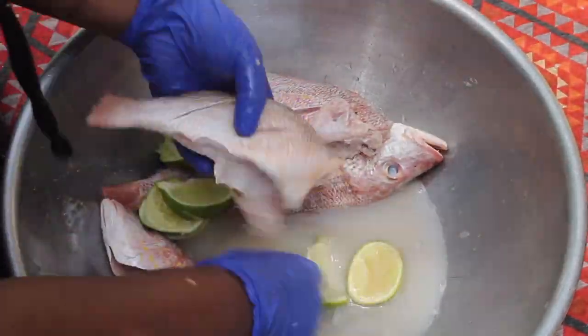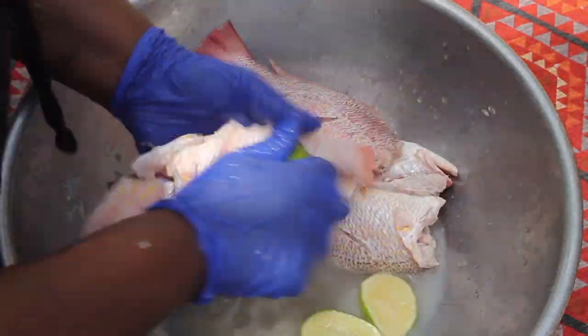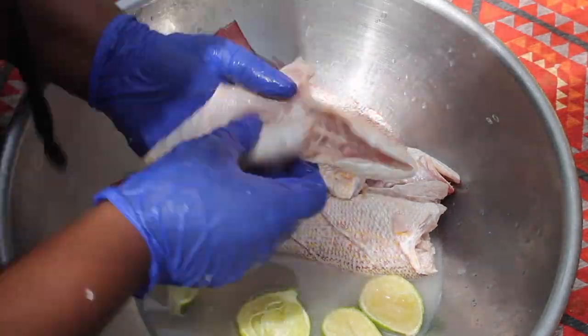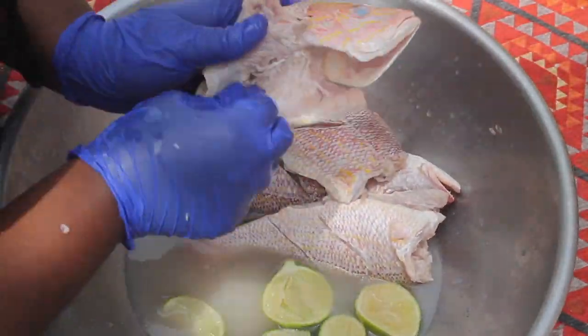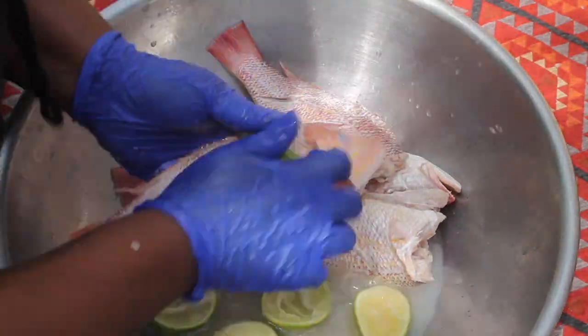I did leave the fish in this mixture for about 10 to 15 minutes, just because I wanted to get the lime flavor really incorporated into the fish. Then I rinsed it out with some cold water. I'd like to thank you guys for watching this video — don't forget to like, comment, and subscribe, and stay tuned for part two.